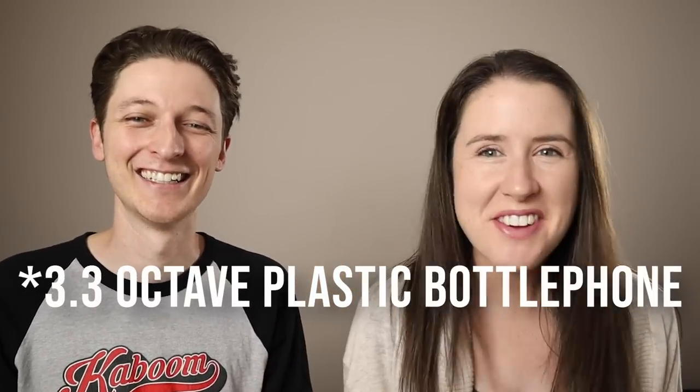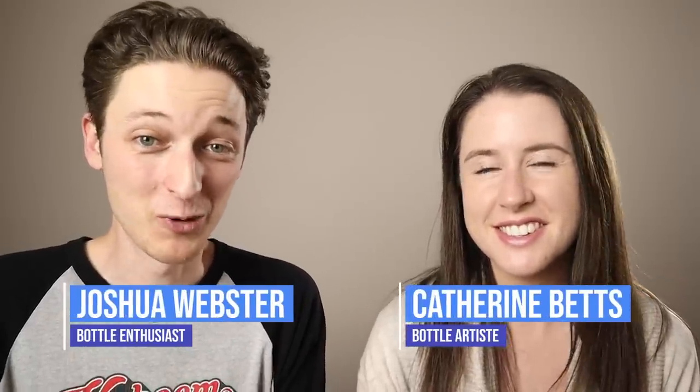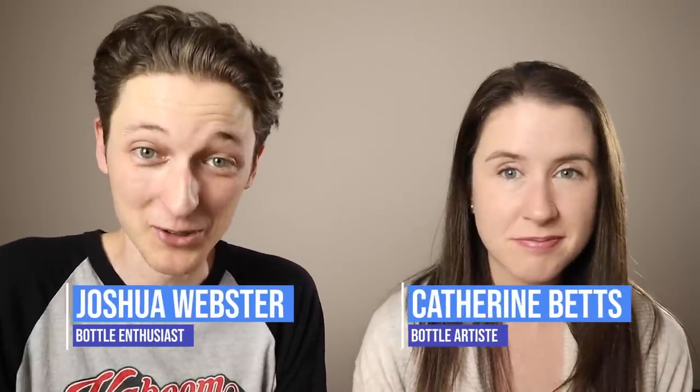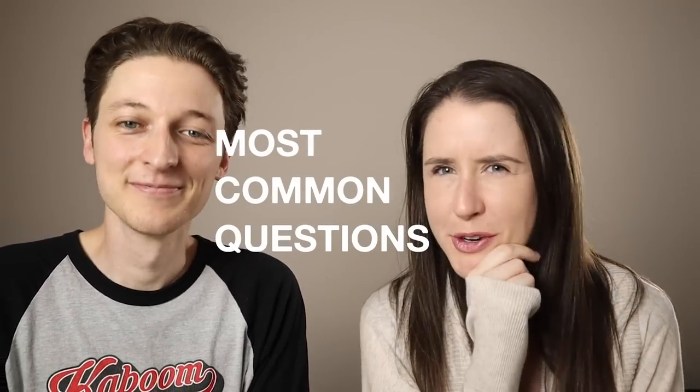It's time to build, arguably, the world's biggest bottle phone. Hey everyone, Josh and Kat from Kaboom here. Our most popular video last year was our Disney medley on plastic bottles, and we had so much fun making that one that we thought we would make a new one with even more bottles and even more medleys. So let's take a look at how we built it and answer some of your most common questions.